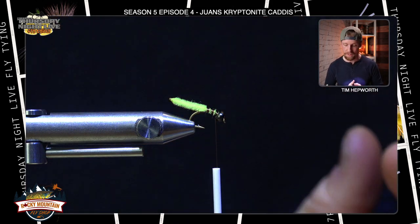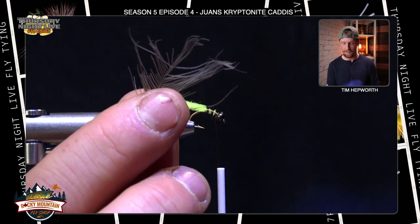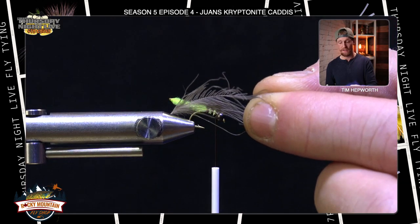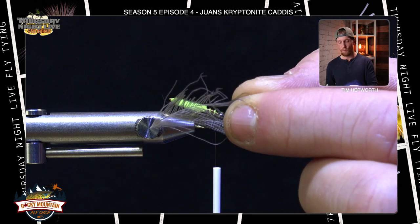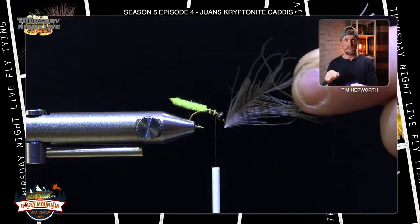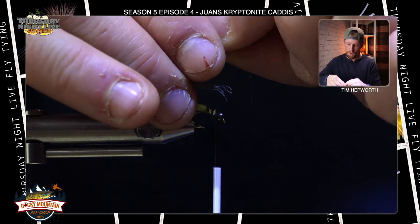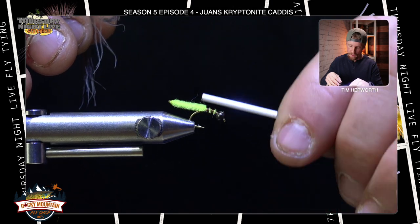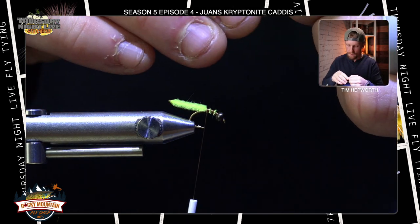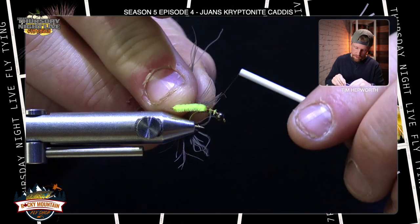The next material might be something you haven't worked with before: CDC feathers. For lack of better words, it comes from a duck's butt — very movable fibers but delicate and kind of hard to work with at times. We're going to tie it in at the tip of the stem and then palmer it forward. I'm going to break off some fibers to get a certain length, stroking them back to expose just the very tip, and tie in that stem where I tied in the chenille. You should have quite a few of these in your kit in case one breaks.